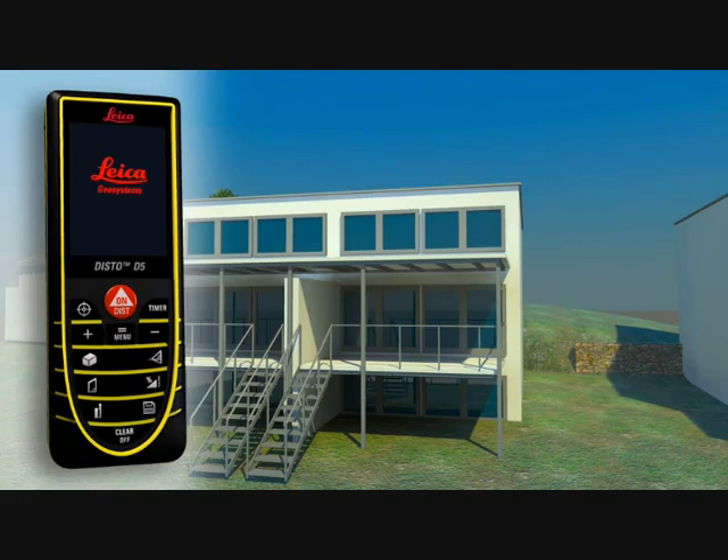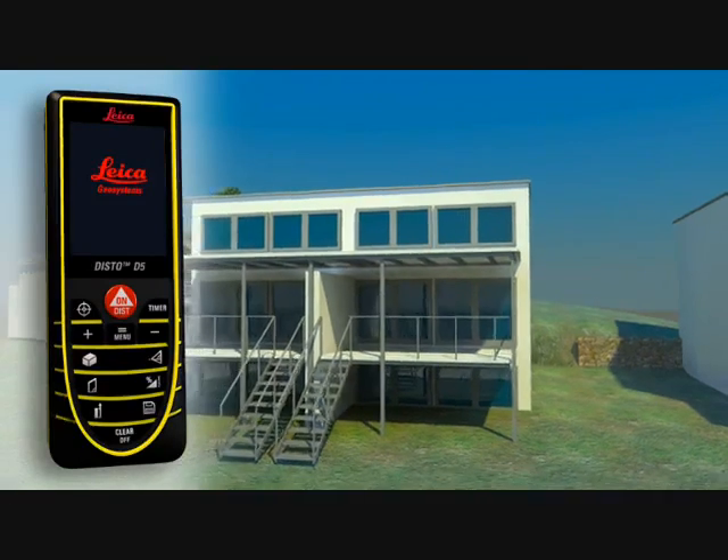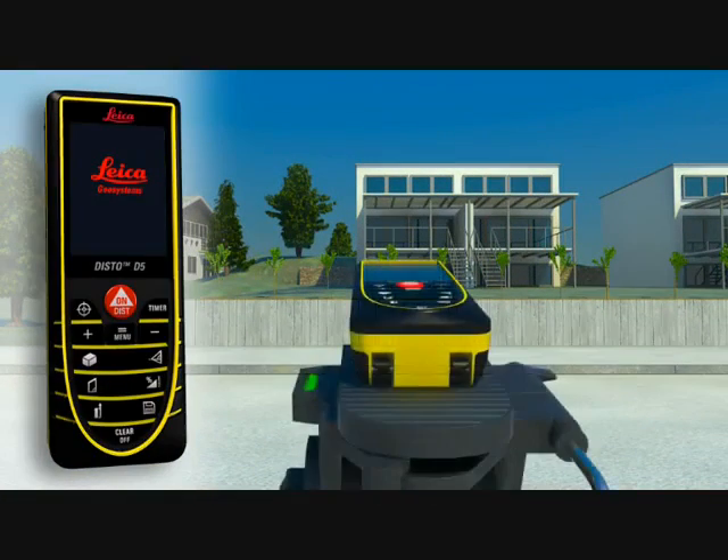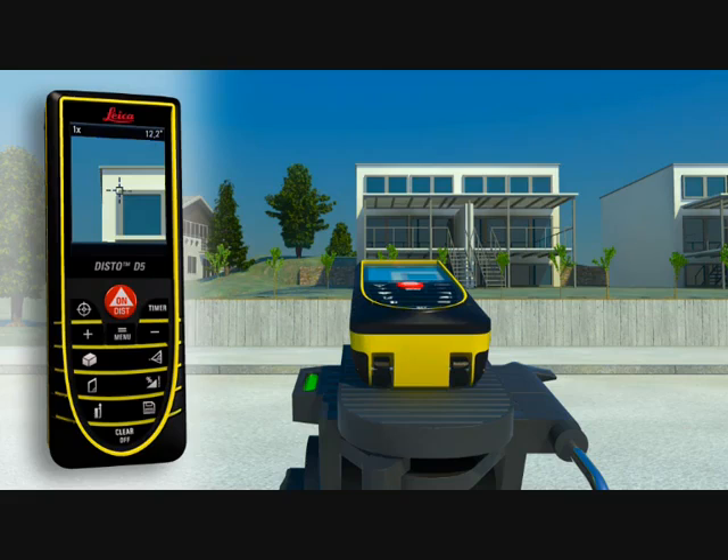Using the digital point finder and high-resolution color display, you can aim at far-off objects easily and precisely. The device gives you three different levels of zoom, making precise measurement of long distances simple, quick, and accurate — even in bright sunlight.